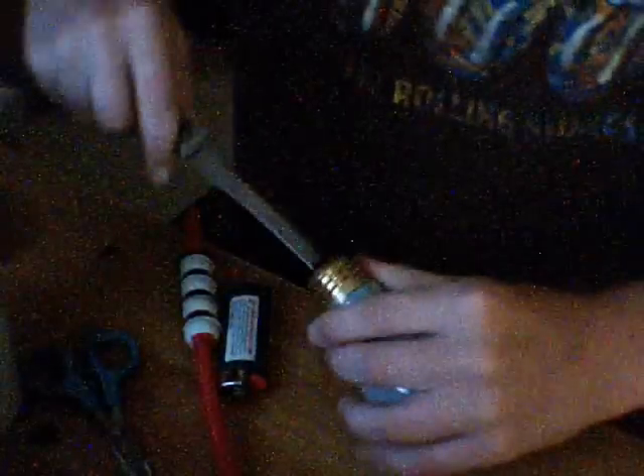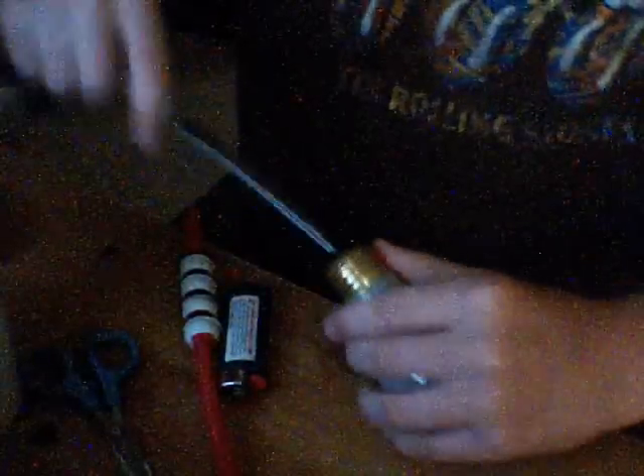There's that little gold piece thing — we're trying to get this off. Now you have to scrape all of the black shit out of there. You're going to want to get the black stuff and all the inner workings out. That's going to take a minute, just wait.